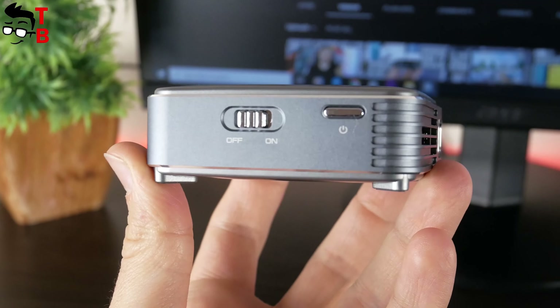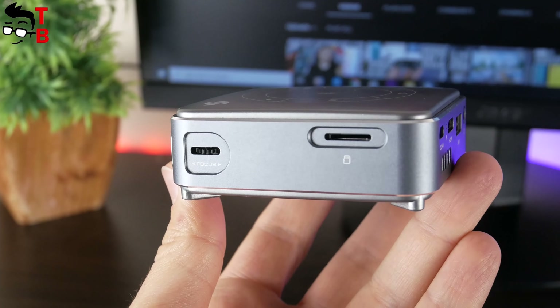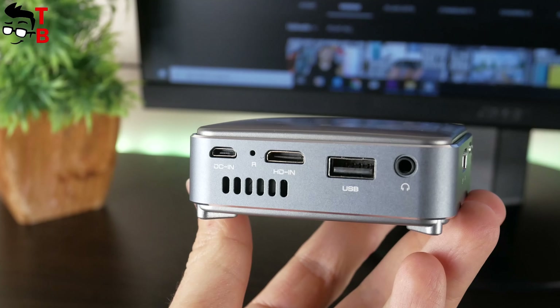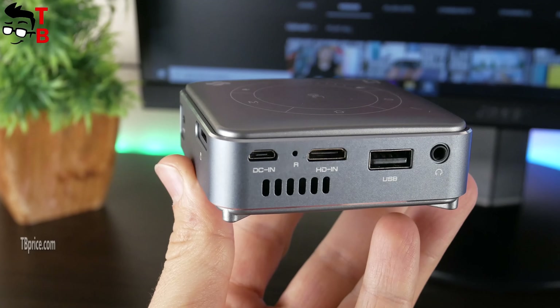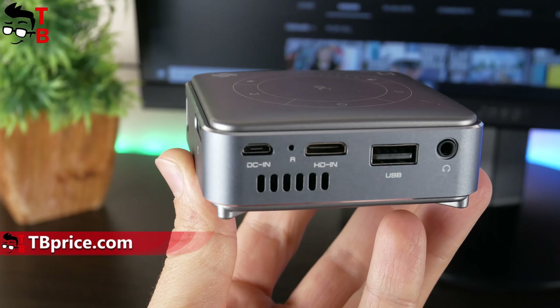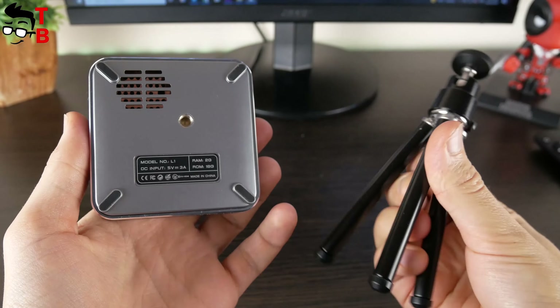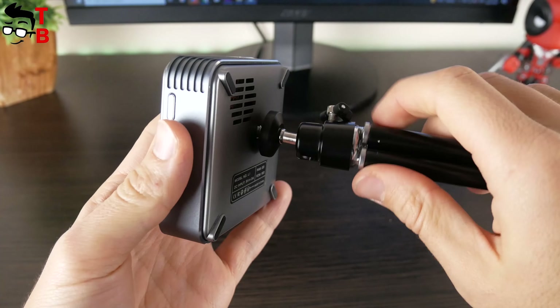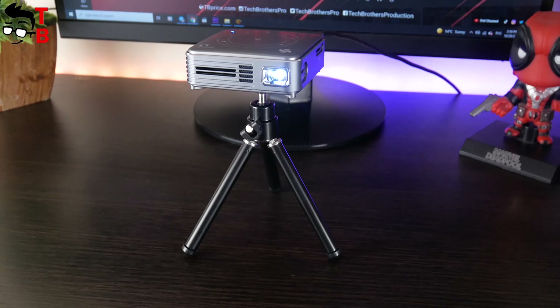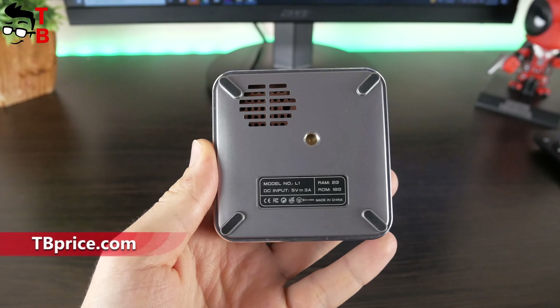There is a power button and power switch on the right side. On the left, the projector has a focus wheel and memory card slot. All ports and connectors are located on the back, such as DC-in, reset hole, mini HDMI port, USB port, and a 3.5mm audio jack. There is also a speaker grille on the back. The Sandtrim L1 comes with a tripod, and there is a tripod hole at the bottom. If you don't want to use a tripod, the projector stands on four rubber feet.